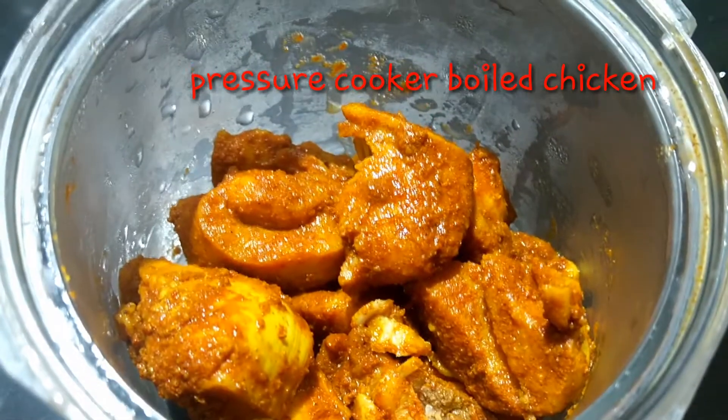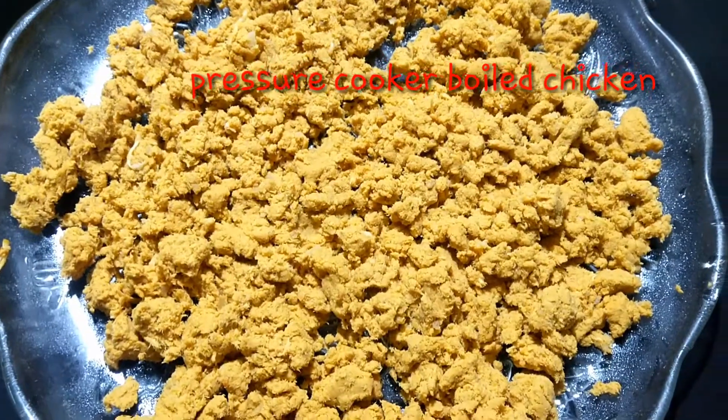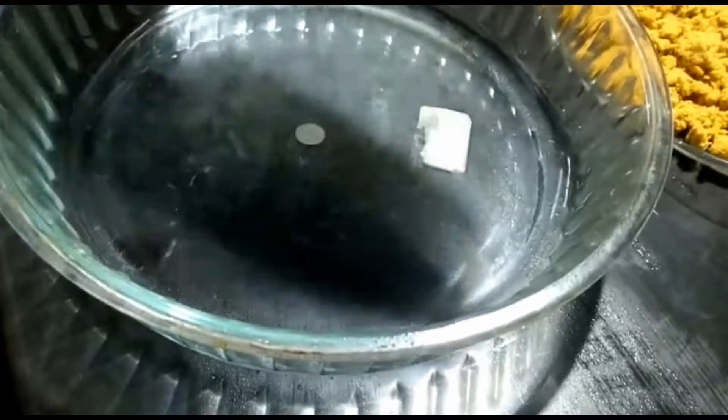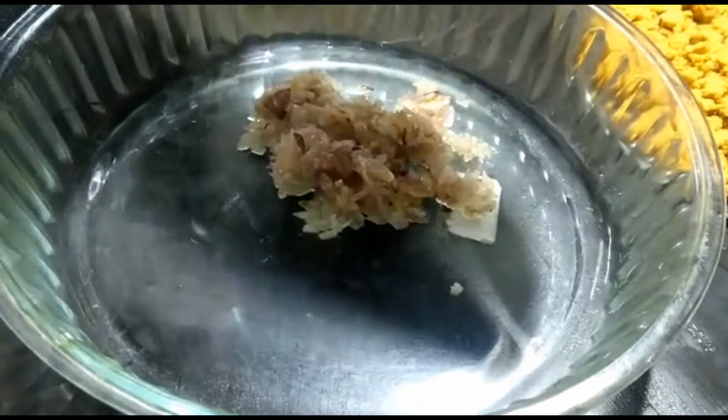We will mix the chicken with green terrel. We will mix the chicken — a very nice chicken.